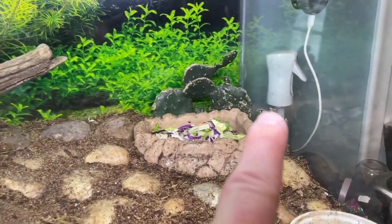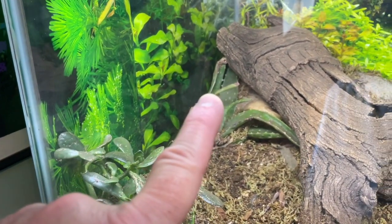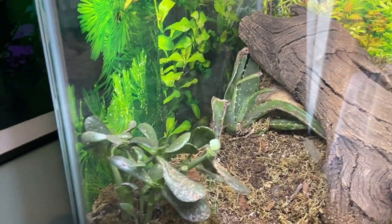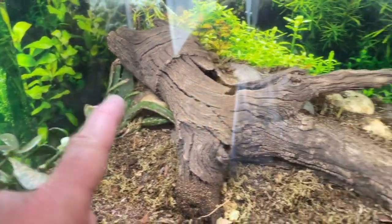Our plants are these cactuses that he chews on, this jade plant that he chews on, and the aloe vera back there that he chews on. Lots of bite marks — he nibbles on them, maybe snacks on them, but they grow really well in this habitat.